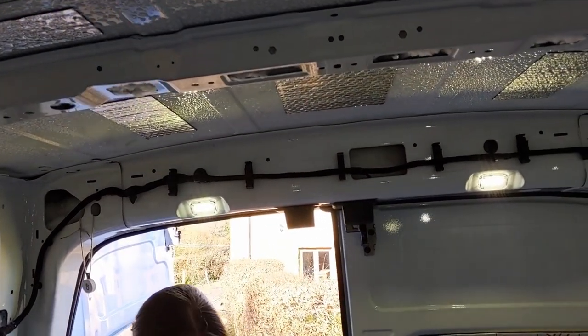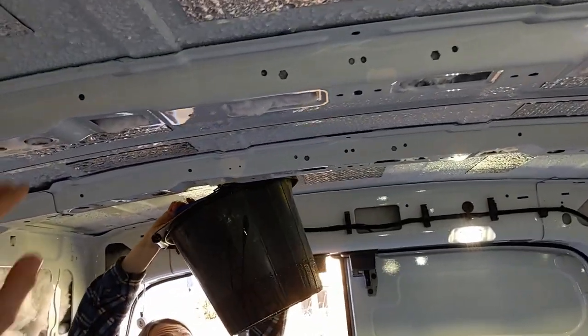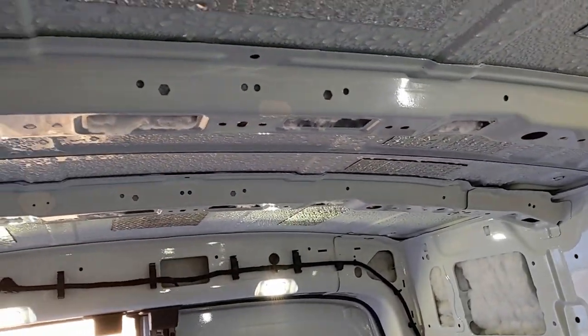This morning in the van we have a lot of moisture on here, so it shows how important it is to have good ventilation once we get the fan in. There's literally water everywhere — it's just dripping off the ceiling.